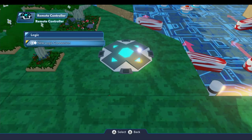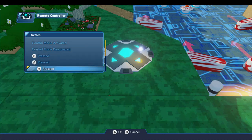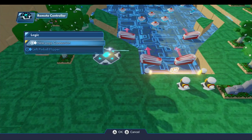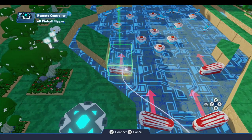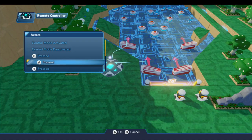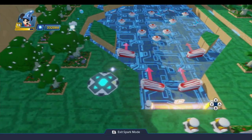Let's do a quick demo. On the remote controller, I'll do a new logic connection for player one. When Y is pressed — the leftmost button in the diamond formation — we'll trigger this flipper, and the same for the other left flipper. Then a new logic connection for player one: when A is pressed — the right-hand button — we'll flip the right flippers.